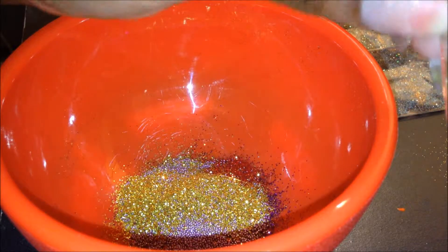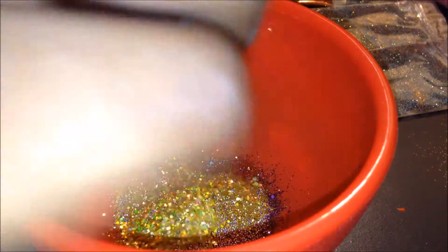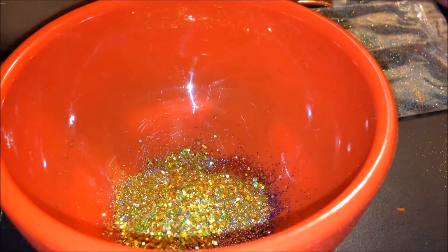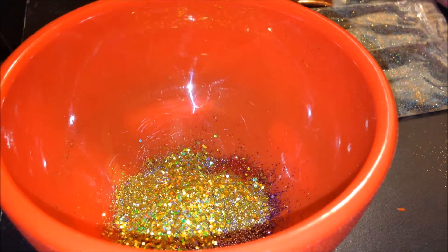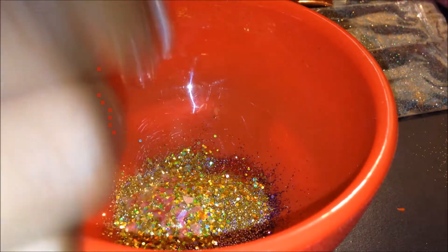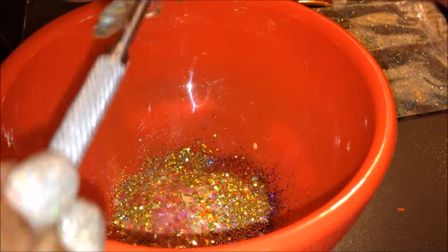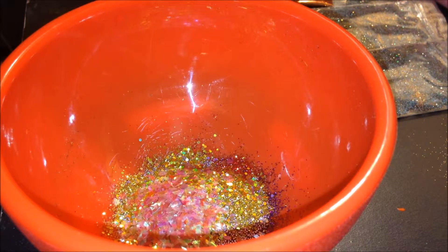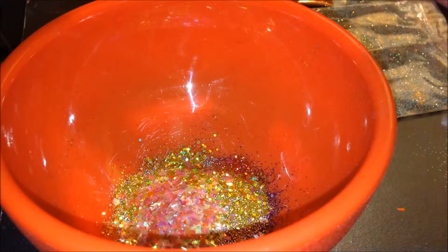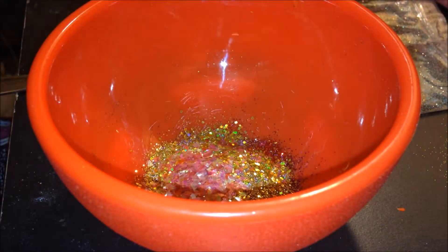Next I'm going to put in these holographic gold hexes — just the whole container, dump it all in. I also have some of these red mylar flakes, and I'm going to dump that in as well. I have some Recollections orange and pumpkin — I'm going to put in just one scoop of that to bring out that orange undertone that I saw.